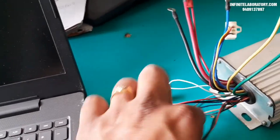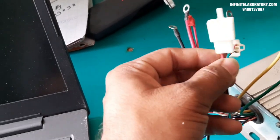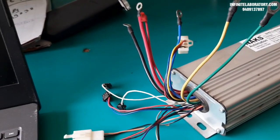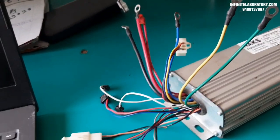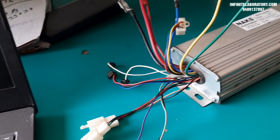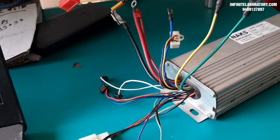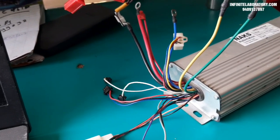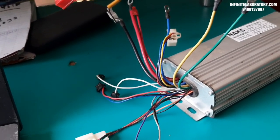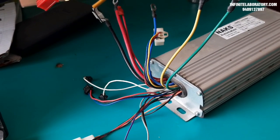This is very easy to connect — motor, controller, throttle, and battery are the main important things. Thank you for watching. Please leave a comment if you have questions, and we will provide support for your requirements. You can also email us for wiring details for any other controller. Please subscribe to our channel to get updates and new videos. Thank you so much — like this video and share your reviews.